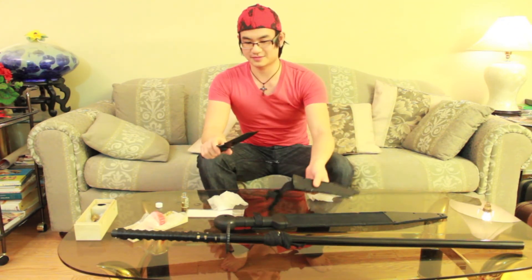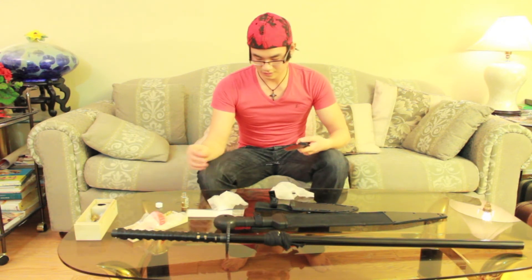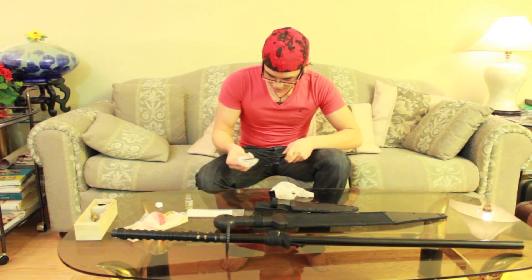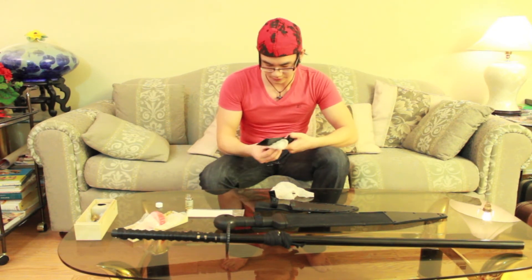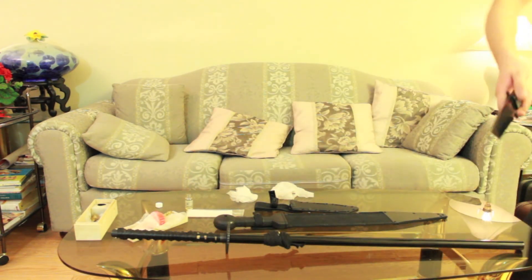And the last thing is my knife. If you have any blades or any weaponry, make sure you get the right type of oil. The last thing you want to do is damage your blades, because they can be quite expensive. Alright, so here you go — this is done.